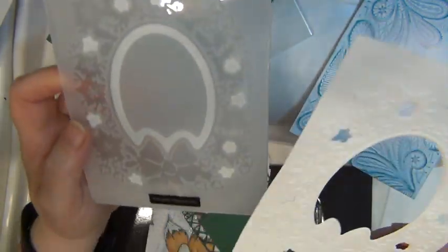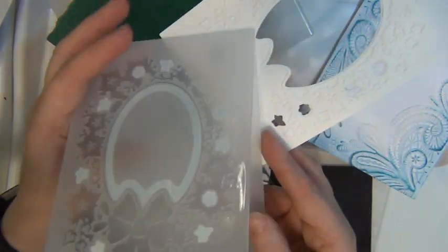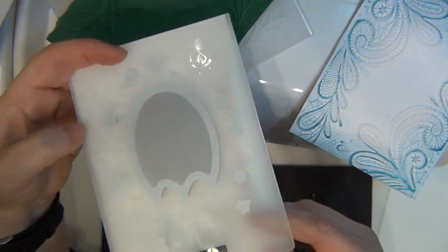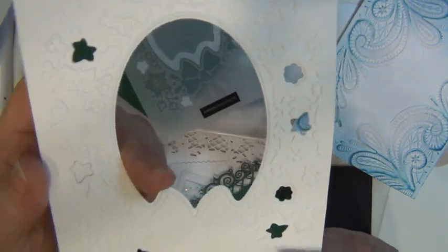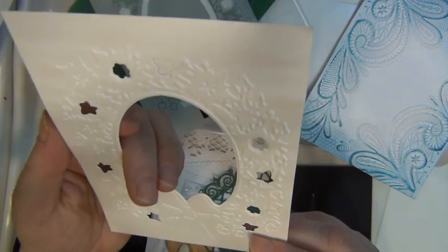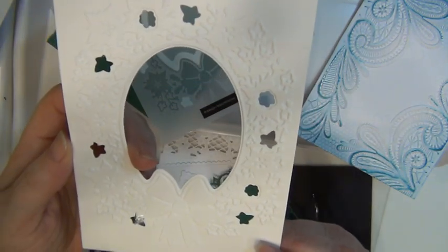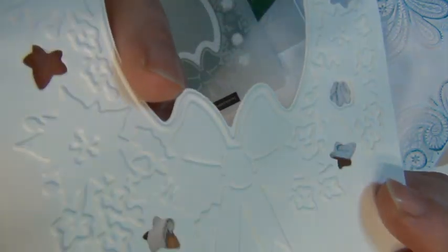Then I tried working with another 3D embossing and cut folder. I just put a piece of paper in, ran it through, and the end result was this. It does a really nice job with this one as well, and everything is just easier to pick out. You can see there's a really nice result — you can get a really nice texture with this embossing and die cutting machine.